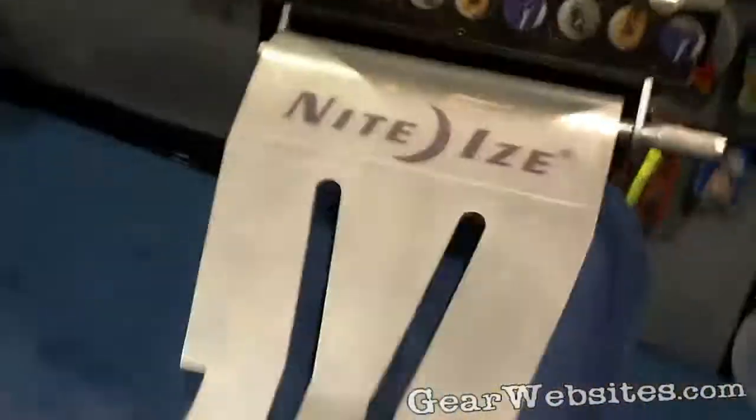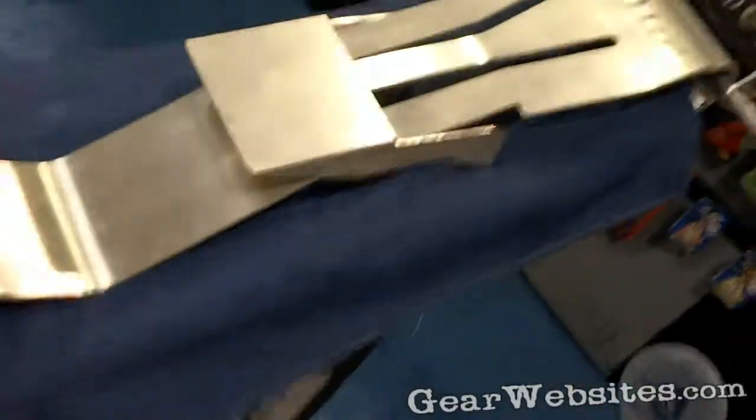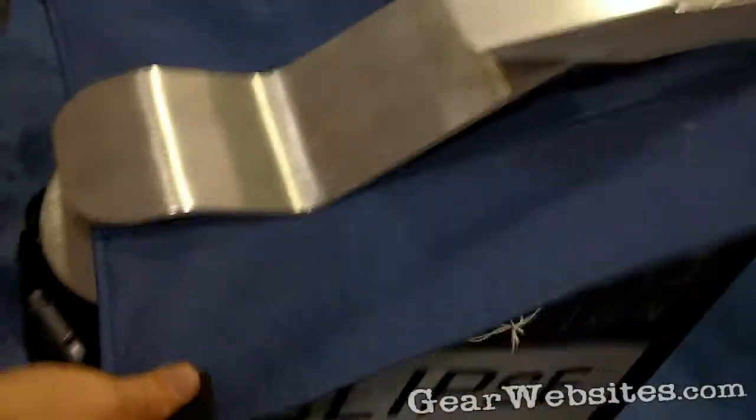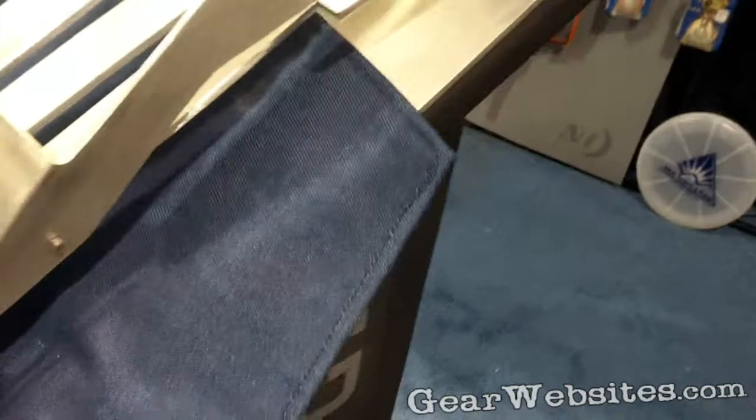This product here is called the Eclipse. This is a giant version of the Eclipse and it will allow me to show you how this works. As you see, this piece of material will not slide out unless you push and release.